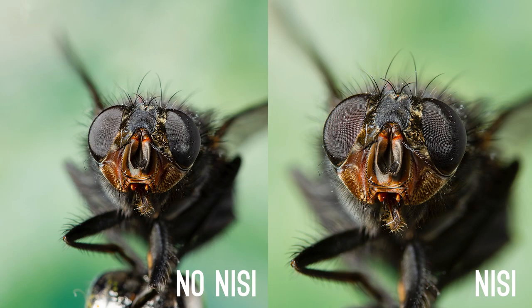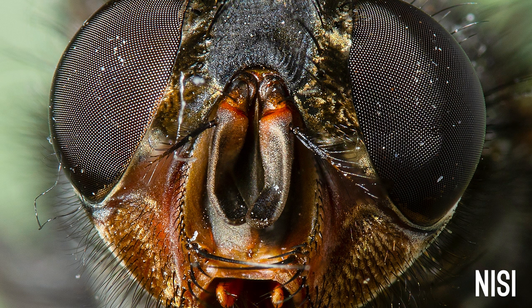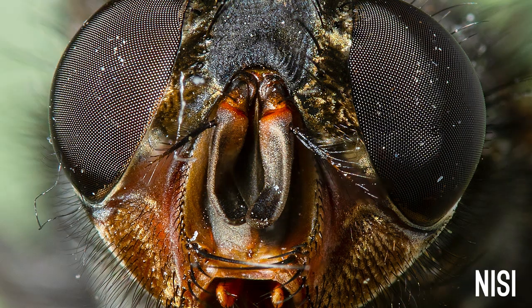Here are the results. Each image took around 15 to 20 stacked images and the quality pretty much looks the same. You can clearly see that the NiSi has zoomed in a noticeable amount. What I didn't notice at first is that when you zoom in and crop, the NiSi actually has better quality and looks sharper. I'm a little surprised by this because I thought adding more glass might lose some sharpness or at least be the same as without the lens.